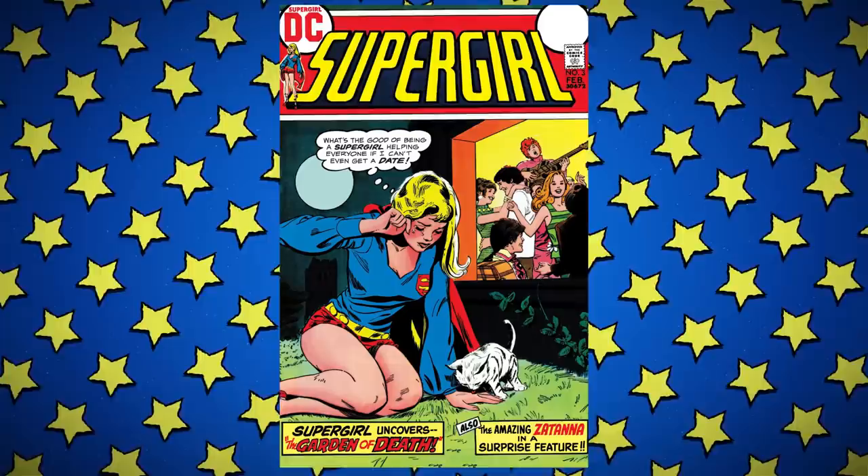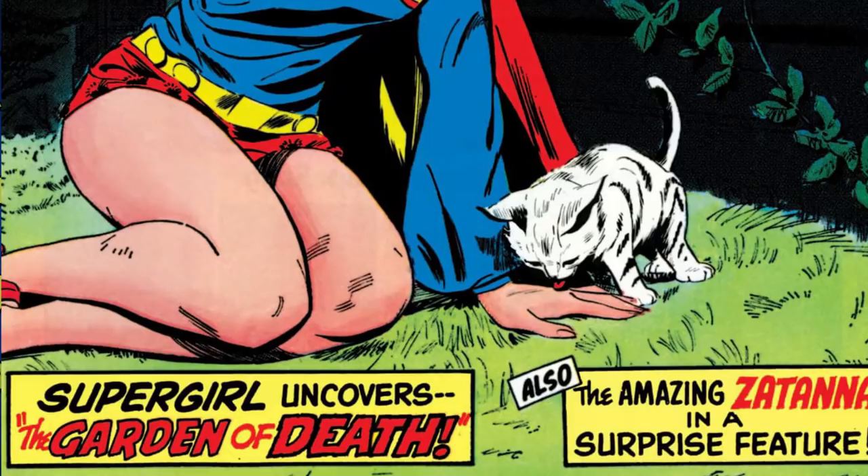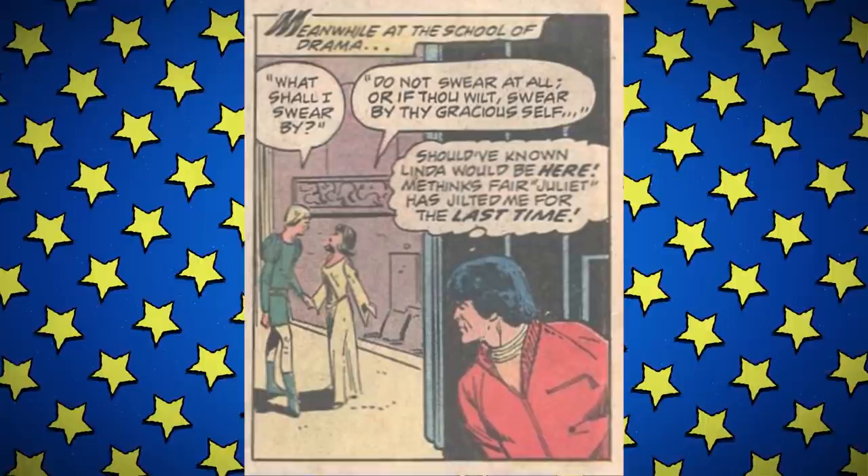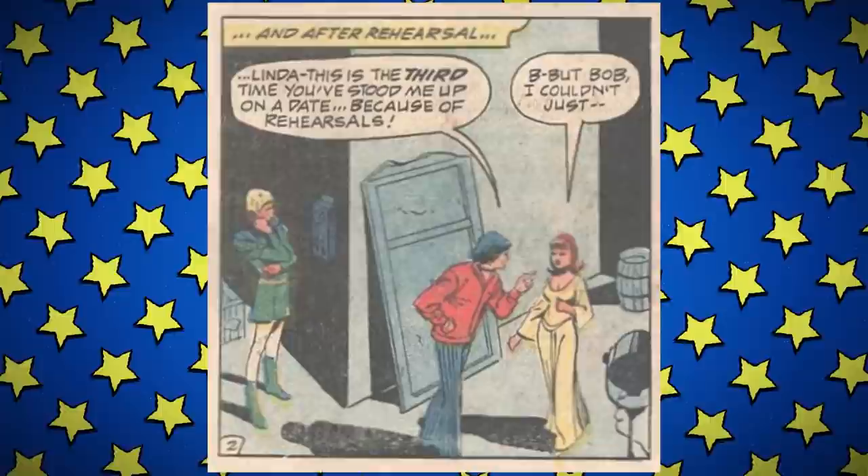Issue three — this is the one where Kara is crying, asking 'what is the use of being a superhero and saving people if you can't even get a date?' I have Peter Parker's number; it sounds like you two would get along. 'Supergirl Uncovers the Garden of Death.' This episode opens at the university, where Linda's roommates are now Terry Blake and a girl named Sabra — I don't know what happened to Sheila, she dropped out I guess. What really matters is who is going to take Linda to the Valentine's dance.